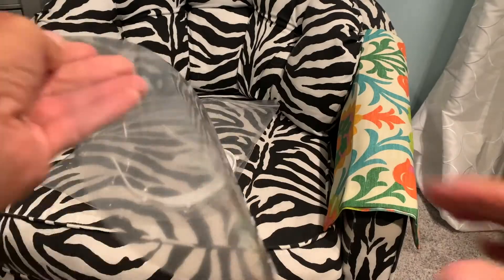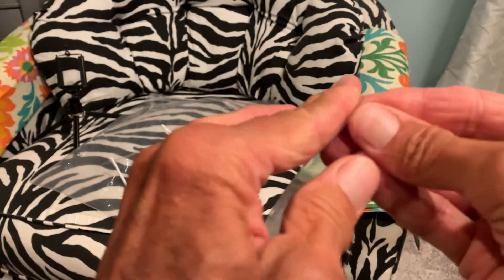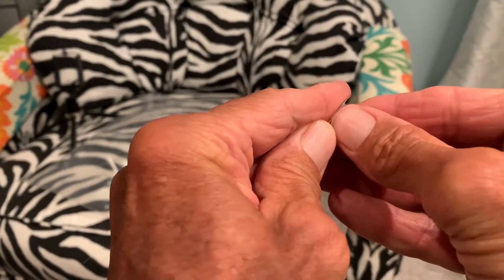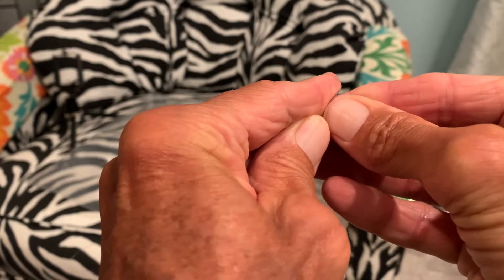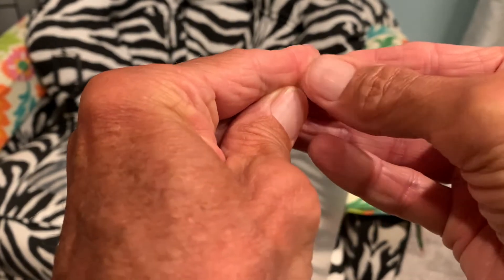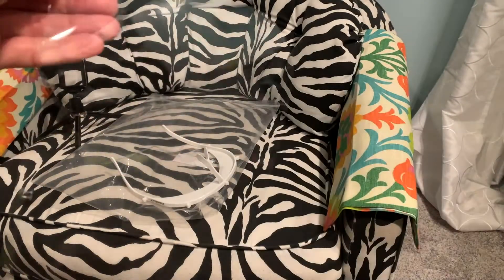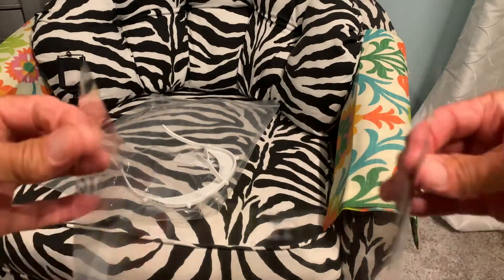And you've got to get it off this side too. You'd think it would just come right off, but — there we go. I had to use my fingernail. Done.